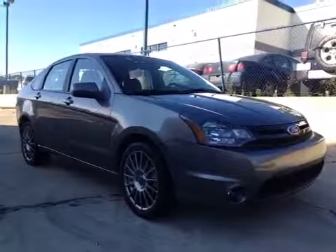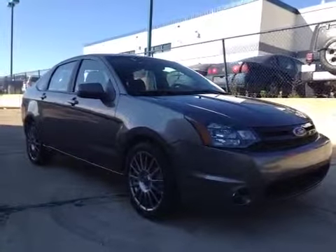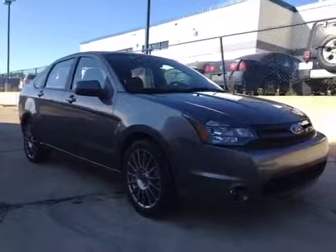Thanks for watching. Today we are proud to present to you this 2010 Ford Focus SES.